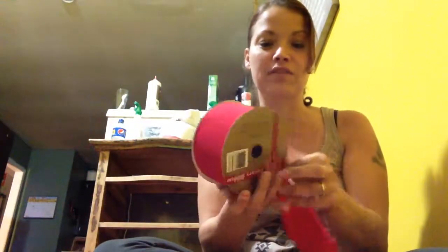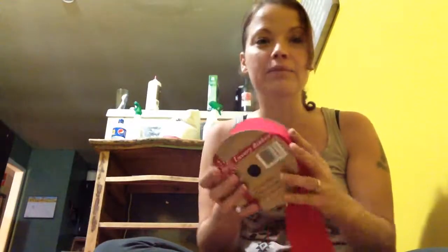Because I just watched like 58 videos on how to do it, and I consider myself to be kind of crafty. Nope. I'm good. So anybody wants this, message me and I'll send it to you for free. Bye.